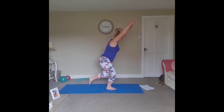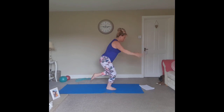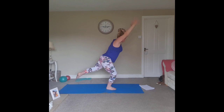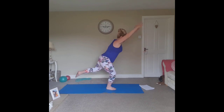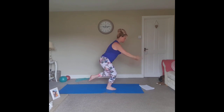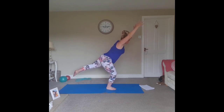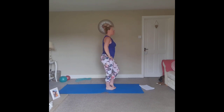Harder option: extend. Extend, extend, extend and lengthen — abdominals braced. Try and focus on a spot on the floor if you can. Last one. Step in, stand tall, and pump those heels.